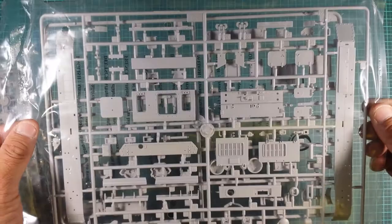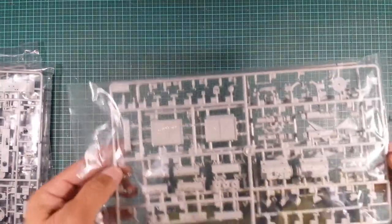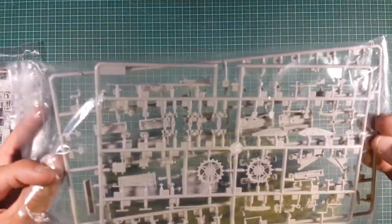I can't say anything bad about this kit — there was no flash on this at all, which is really, really nice to see. Moving on to the next sprues: we've got Sprue M and Sprue C.